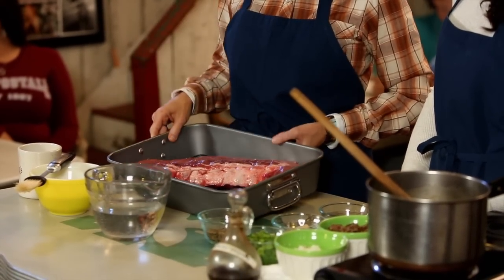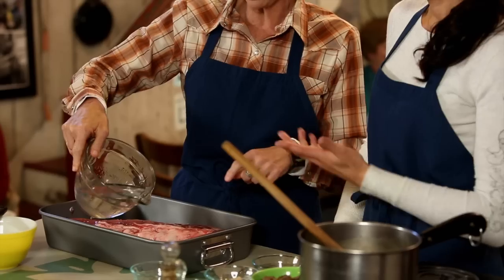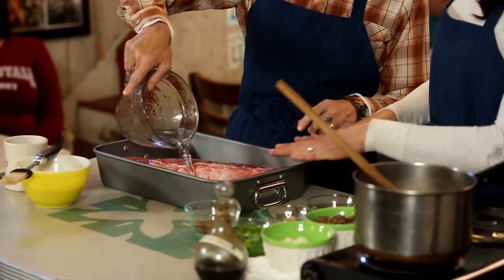We've already put our ribs inside here. You're going to grab about two cups of water — basically enough to fill the bottom of your pan up to the rack. But you don't want your ribs laying in the water; you don't want the water touching and covering the ribs.